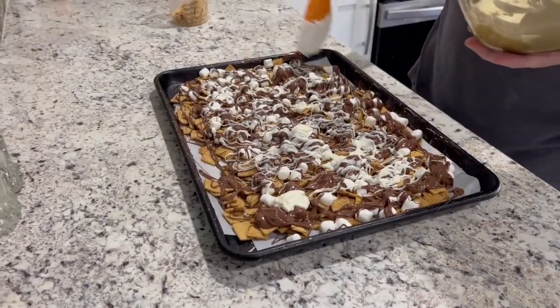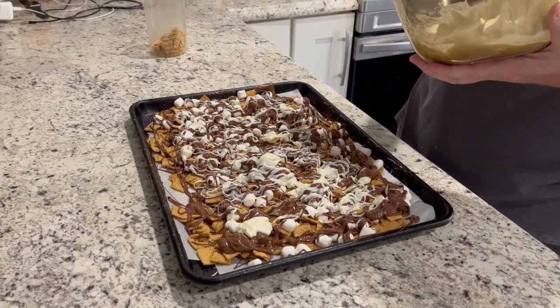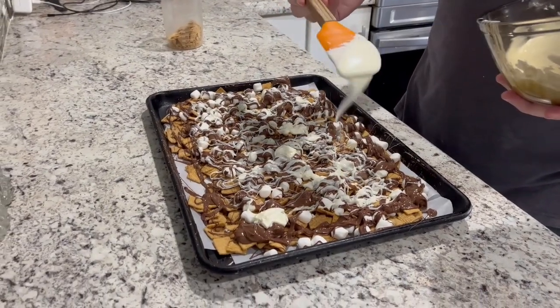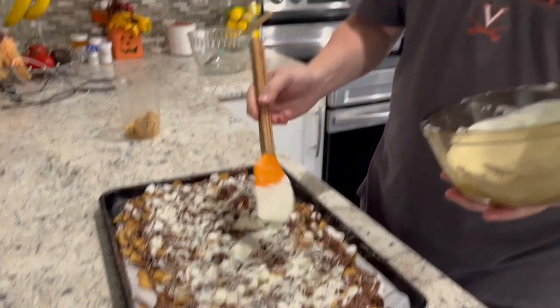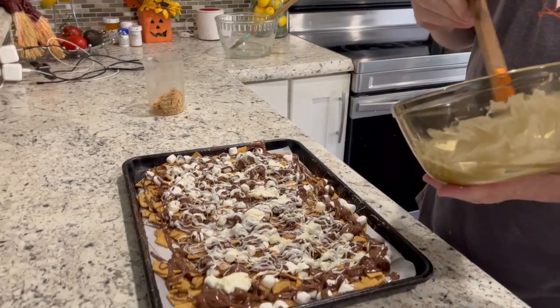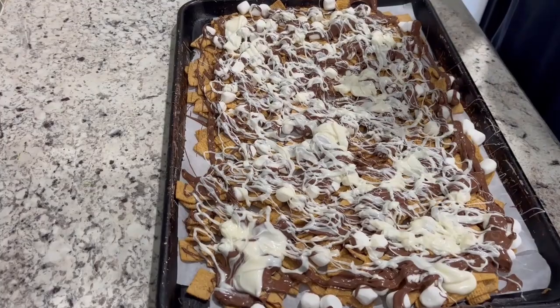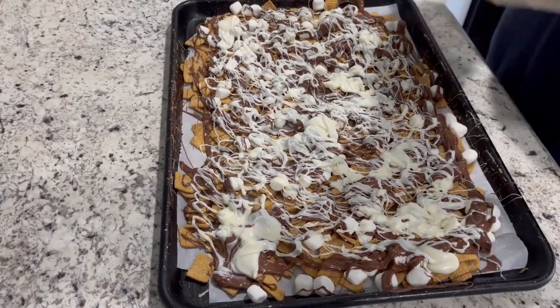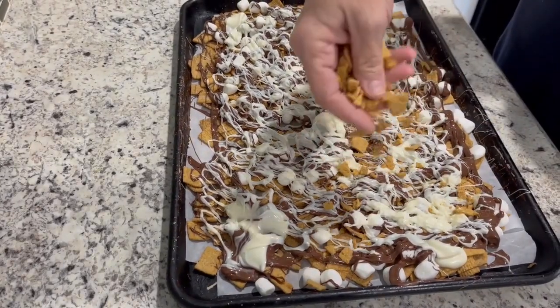After Doug finishes getting all the white chocolate on, we have to let this set for one to two hours for the chocolates to thicken and harden back up, and then we're going to break it apart and give it a try. Before we do that, we've crunched up a few of the cereal pieces and we're going to sprinkle those on top. We'll come back after Doug gets the rest of the white chocolate on and show you the sprinkling of the graham crackers.